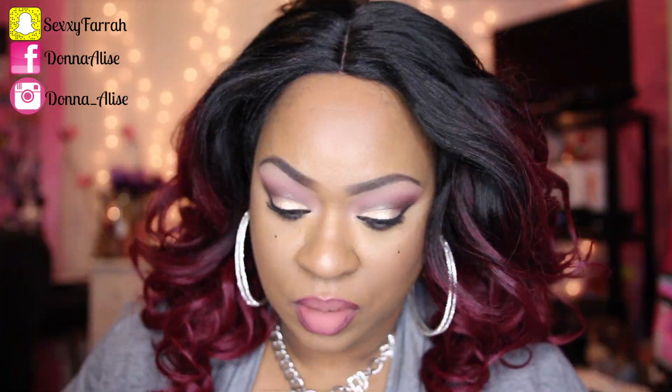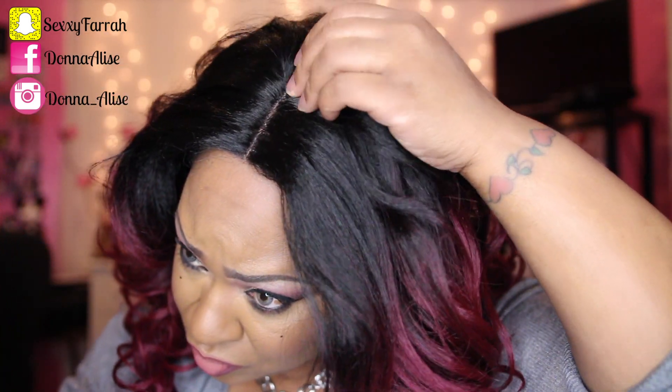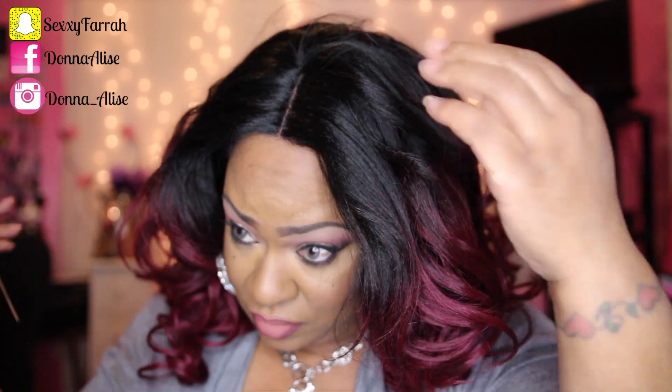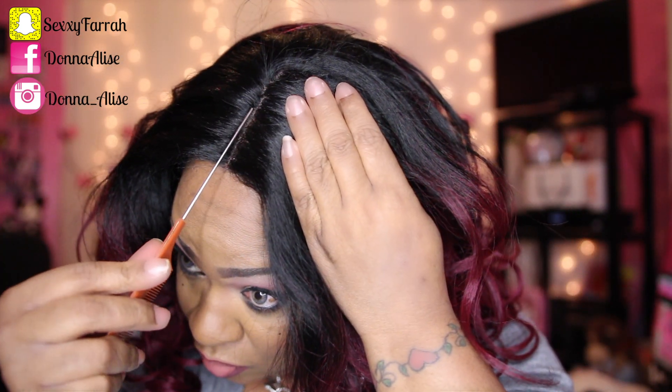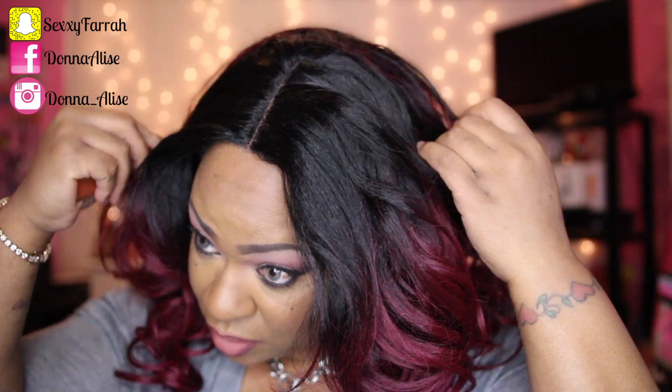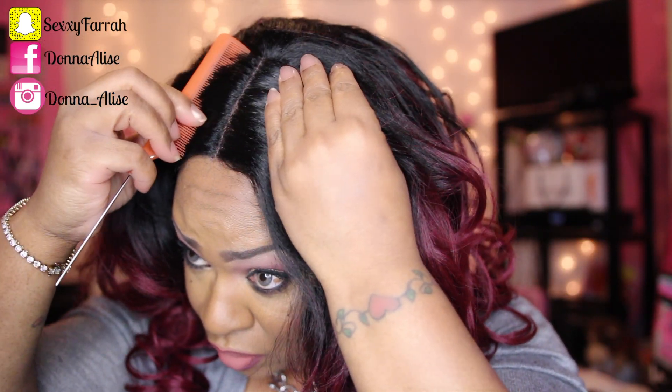So the cap size on this unit fit really snug, and I absolutely love that. I love how much parting space you get — this is a lot of parting space for a synthetic unit. The wig is really, really thick, and all I had to do was pretty much comb it to style it.